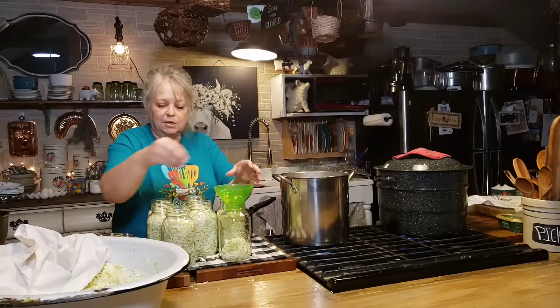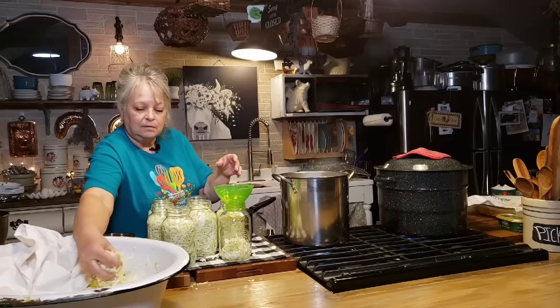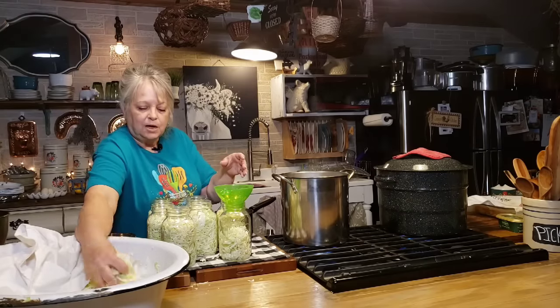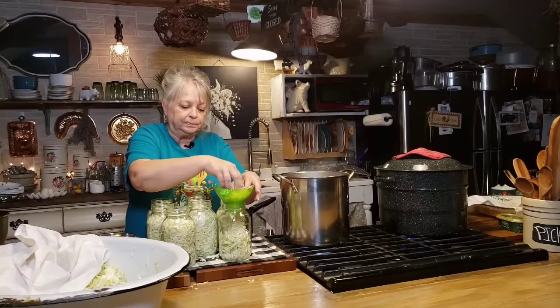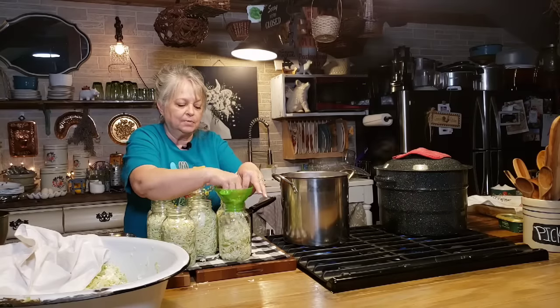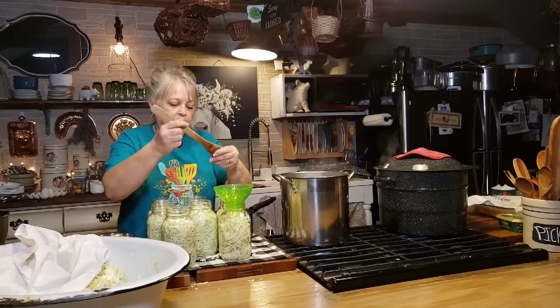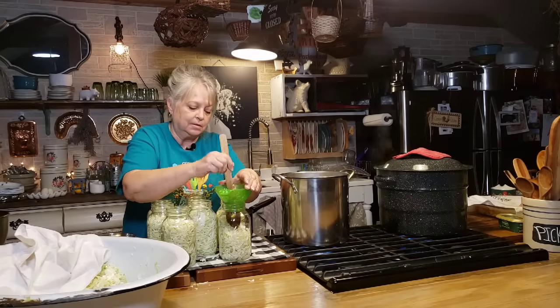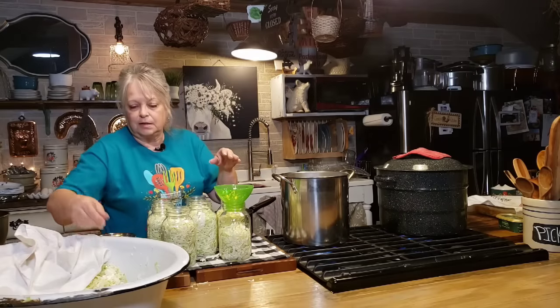All you do is take your clean, sterile jars and just put your cabbage in there. You want your cabbage in there pretty tight, but not too tight — you won't be able to get the air bubbles out. So just kind of pack it down in there like that.